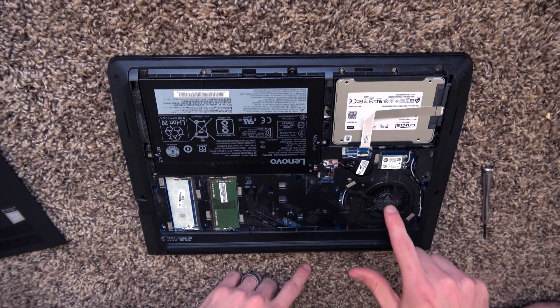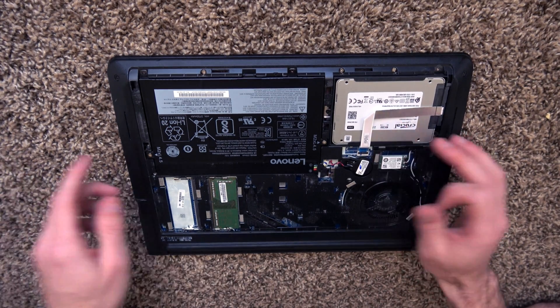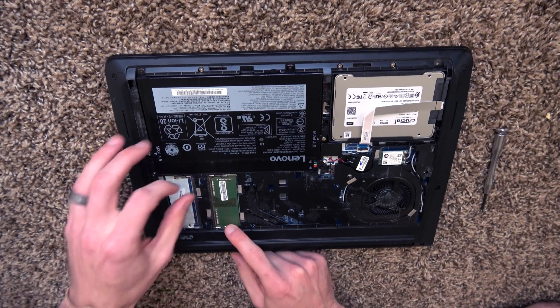From here you can do a battery change, clean out the fan if you want to, or change your hard drive to an SSD. This one actually already has an SSD in it — a 275 gigabyte Crucial SSD. And this is what we're upgrading right here.